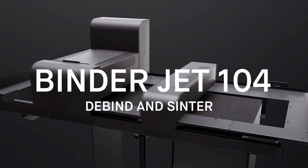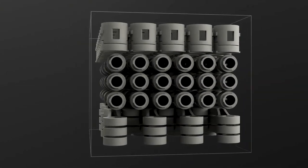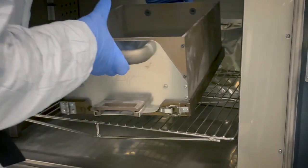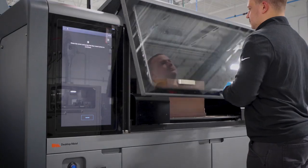In binder jet additive manufacturing, we're depositing a liquid binder onto a powder bed to form part geometry. After printing, the entire powder bed is removed from the printer so that it can be dried in a curing oven and a new print can be started.